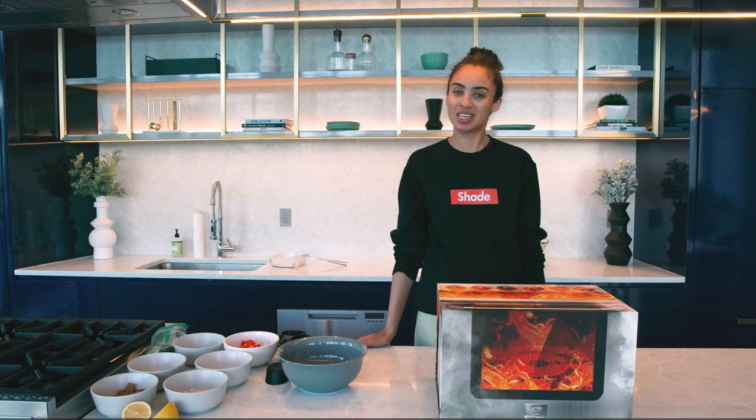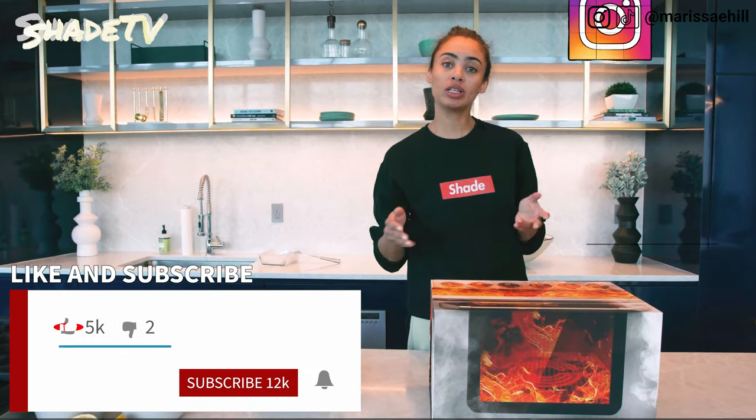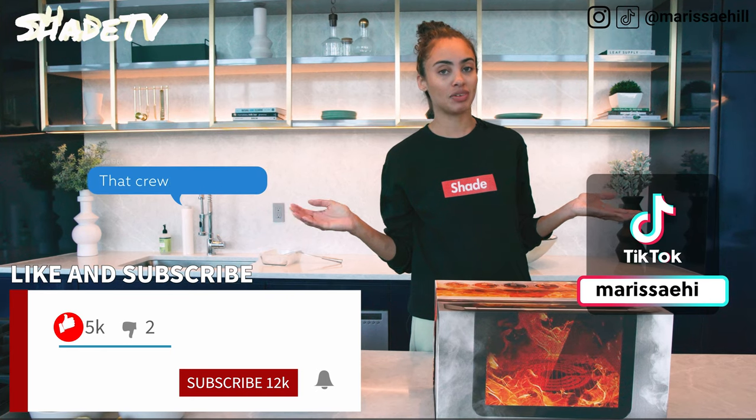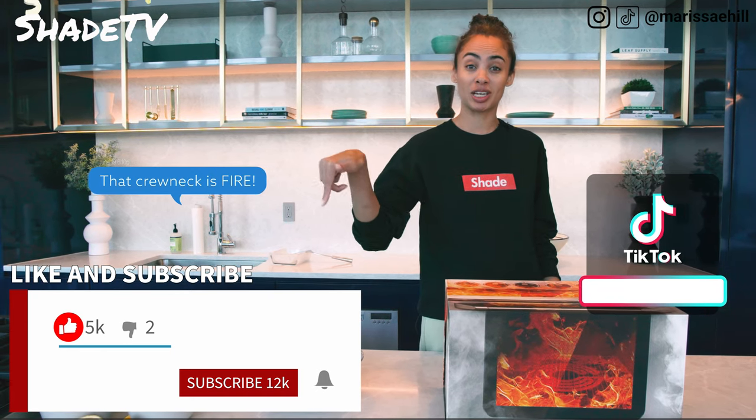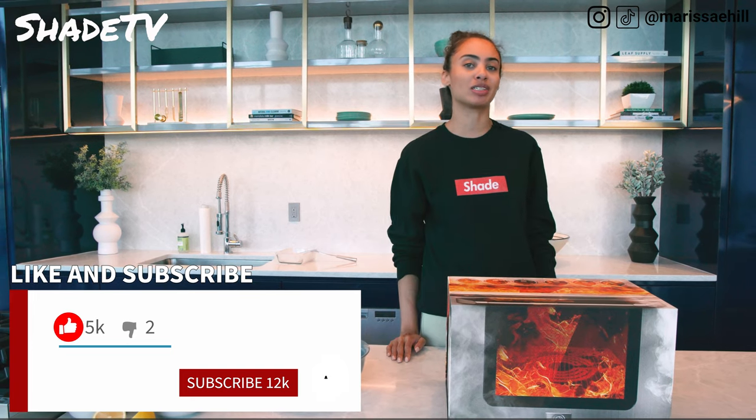Hey everyone, what's up and welcome back to my channel SheaTV. My name is Marissa Hill. If you're new to my channel, do not forget to smash that subscribe button and give this video a thumbs up at the end if you enjoyed it. Feel free to leave me any comments or questions at the end if you have any, as well as hit that notification bell as we do have a ton of upcoming content that I do not want you guys to miss out on.